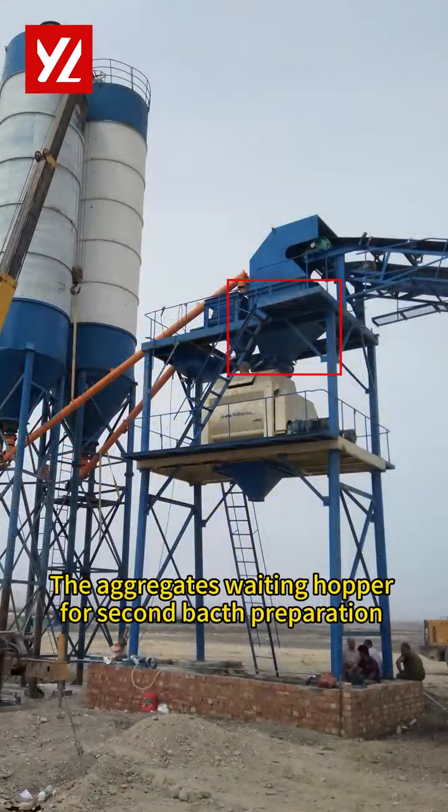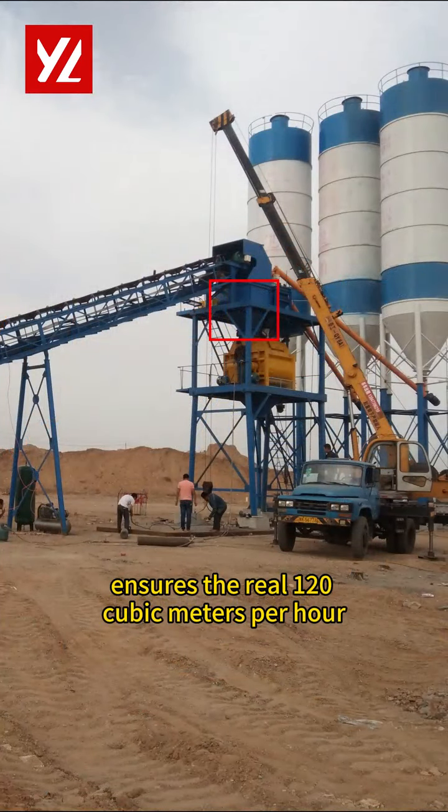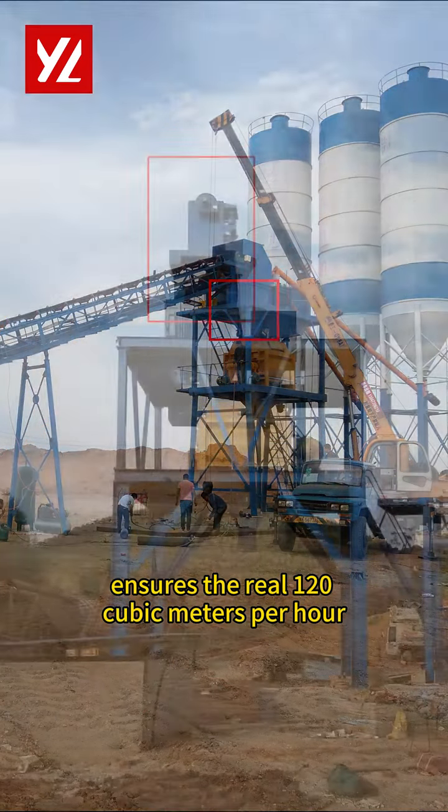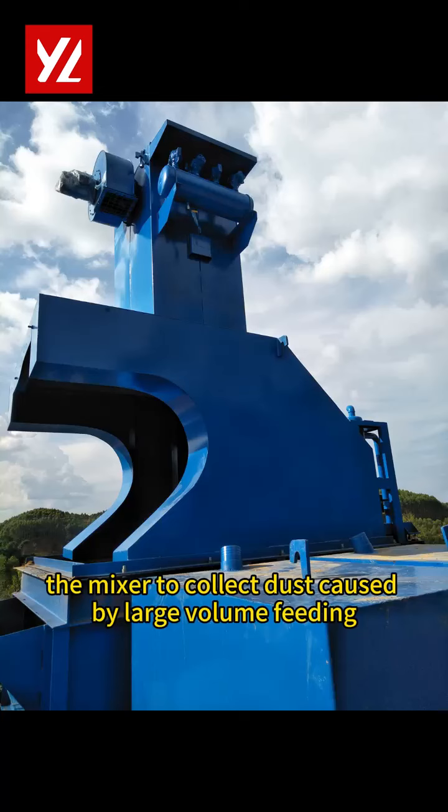The aggregates weighing hopper for second batch preparation ensures a real output of 120 cubic meters per hour. A pulse-type dust filter is equipped above the mixer to collect dust caused by large volume feeding.